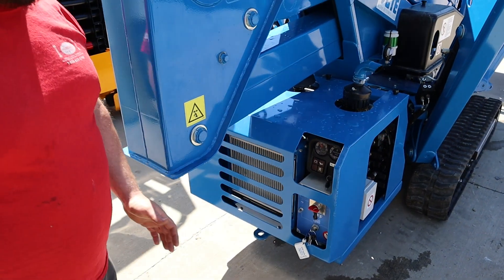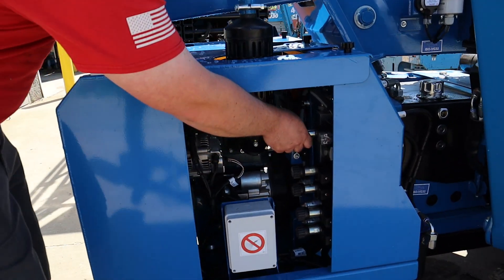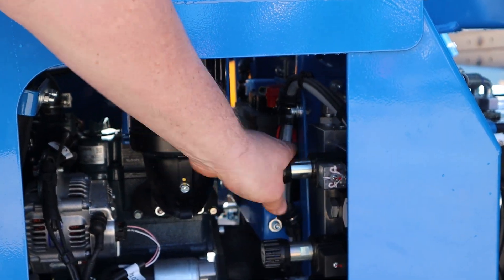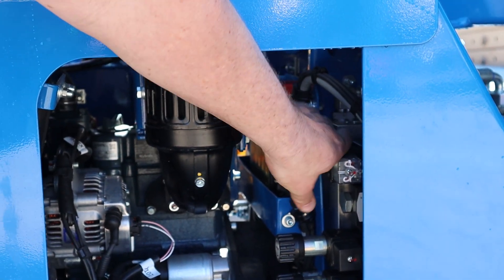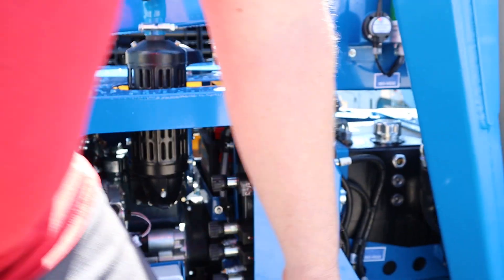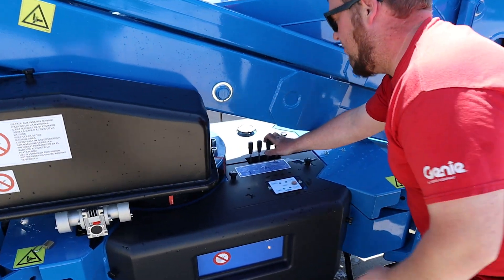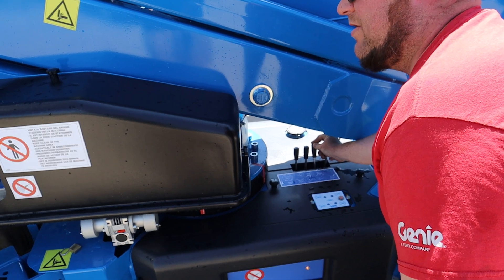For your emergency outrigger swing, there's one valve you have to turn in right down below the muffler here — top valve on the left-hand side. Thread that in. Once that's threaded in, you just use your levers like you normally would. You can swing the outriggers in and out.